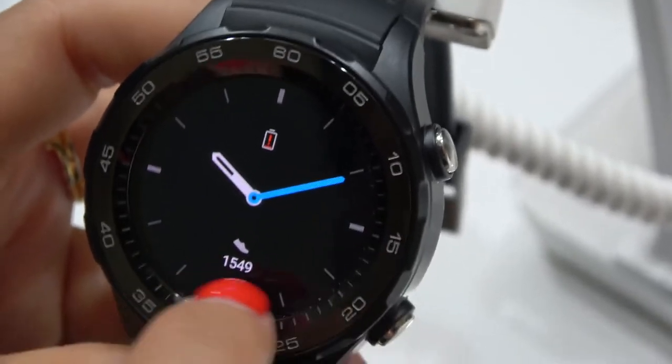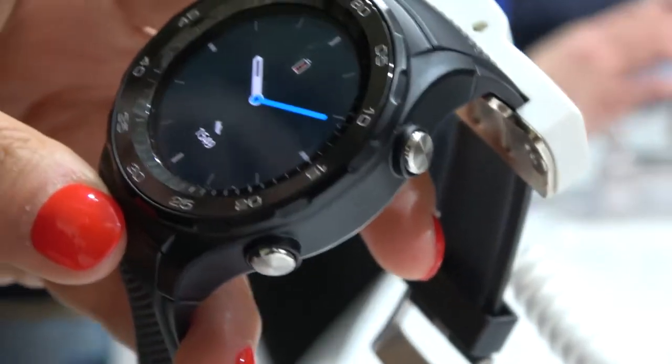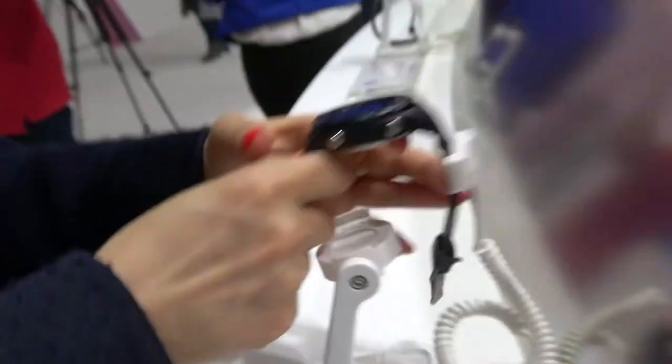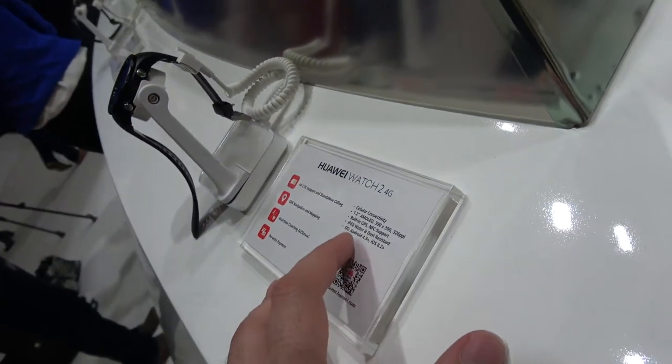Nice — you go into watch mode. That's very cool. LTE for 379 euros. You can add a SIM card in your watch and be always connected. Go out for running. Is it waterproof? It can go in the water a little bit — it's splash proof at least.